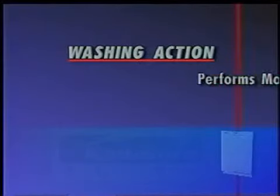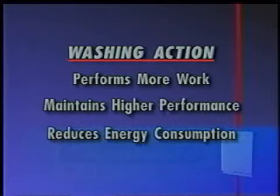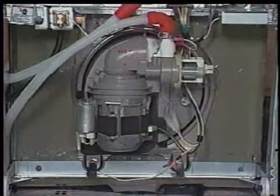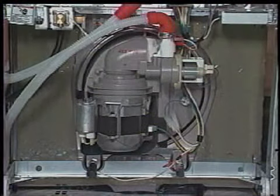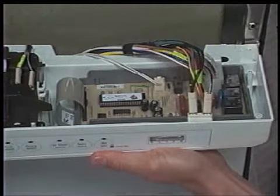Section 2, Theory of Operation, covers basic operational features of the Year 2000 Stainless Steel Dishwasher. The washing action and performance of the Kenmore Elite Year 2000 Stainless Steel Dishwasher appears similar to previous well-featured models. However, it performs more work and maintains higher performance while reducing energy consumption. This is accomplished with a redesigned wash system using separate wash and drain pumps, a soil sensor and thermistor which monitor washing conditions, and an electronic control board which adjusts cycle functions to optimize washing performance.